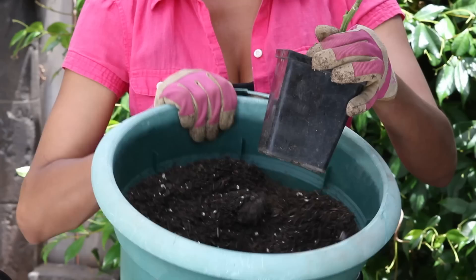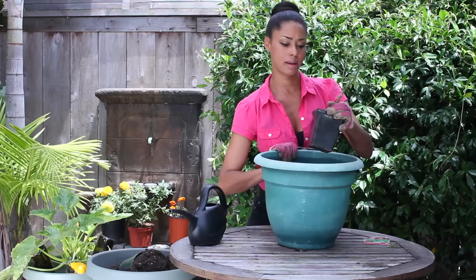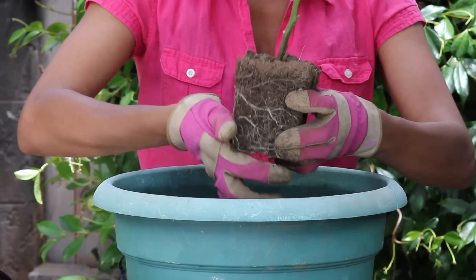I'm just going to take my all-purpose potting soil that I have already in my pot, and I'm going to squeeze the tomato plant out of its transplanted container, protecting the root ball.